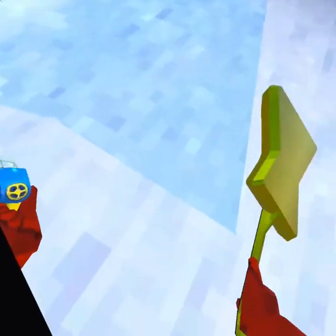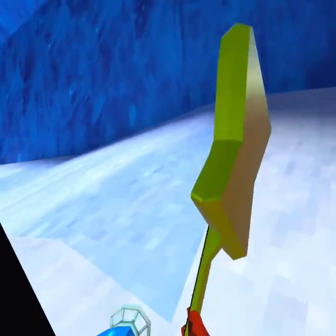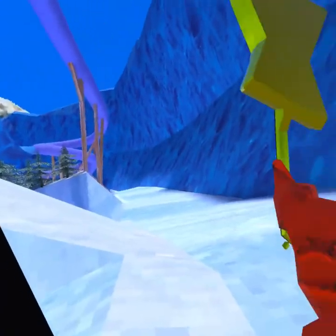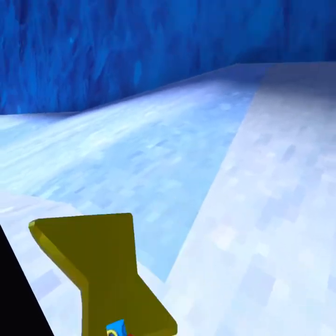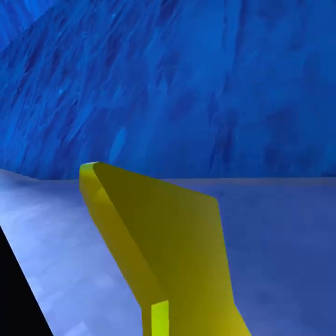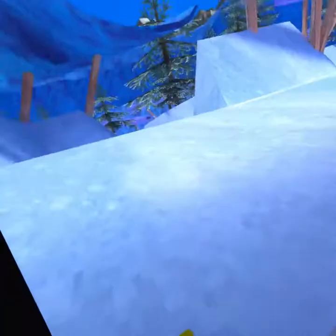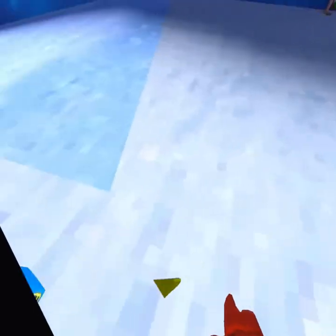For beginners, you want to start by getting into this line with this pointy corner here, and you want to line yourself up for that wall. For your first run, you want to get your hand and push onto this wall — that's all you need to learn so far.